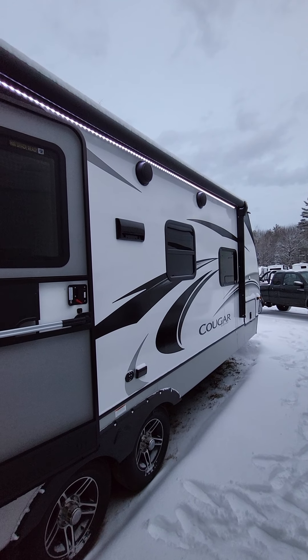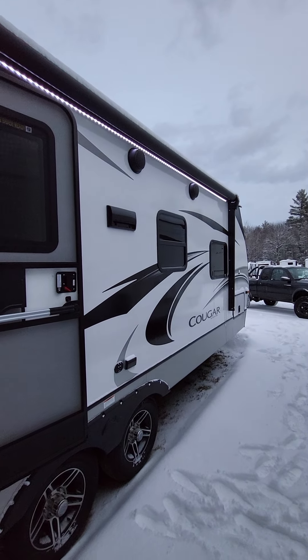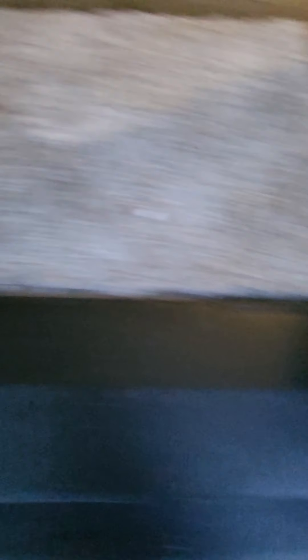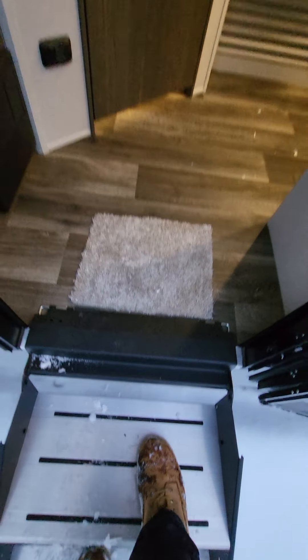The pass-through has pretty good space, and it is a lit pass-through as well, so there is a light fixture on the other side there. They do have side marker camera prep, both on the door and off-door side of the Cougars this year. Your cable in and your docking station are right there. Black tank flush is standard on this. All these baggage doors are magnetic and all slam latch as well.